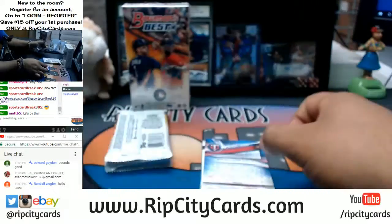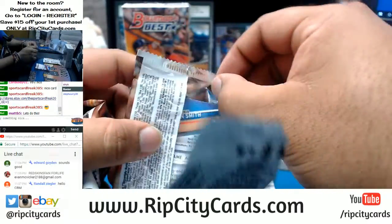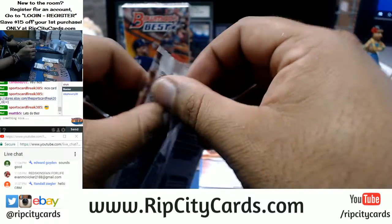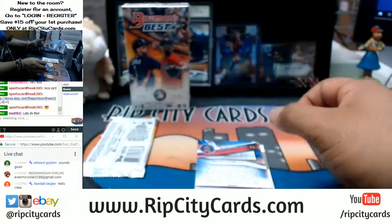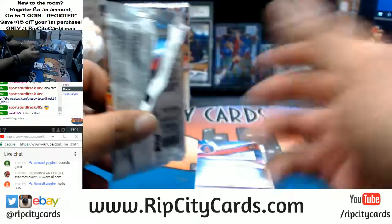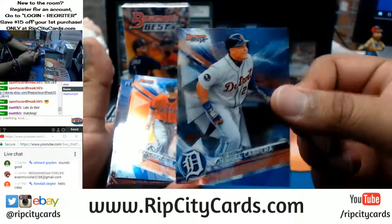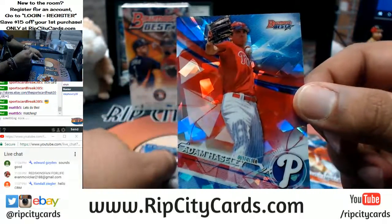Matt B, I hope you're watching man. I have no problem shipping all of this to you, but some people don't want their base cards. So do you want me to ship everything that comes out of these boxes, or just the hits — the numbered cards, any autographs, rookies, and inserts as well? I just want to know because some people don't want the veteran base. Let me know and I'll take care of you man.